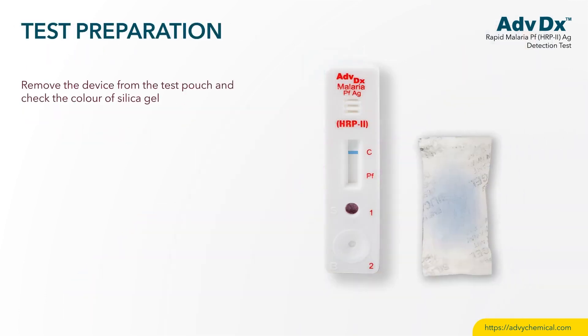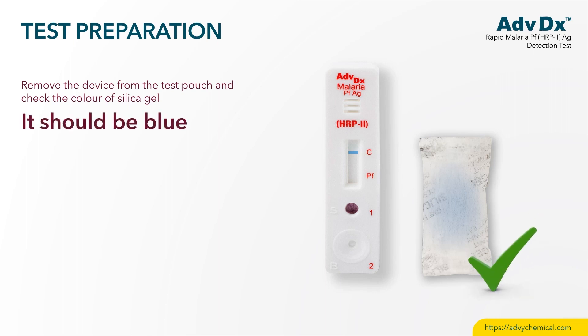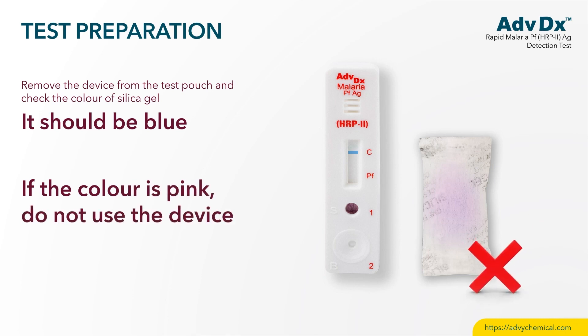Test Preparation. Remove the device from the test pouch and check the color of silica gel. It should be blue. If the color is pink, do not use the device.